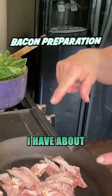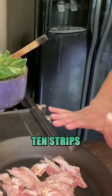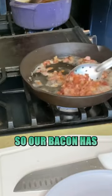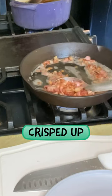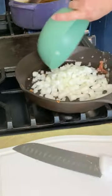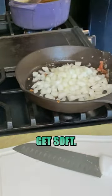In the meantime, I have about 10 strips of bacon over here. I'm just going to stir and let that get nice and crispy. Our bacon has crisped up and we're going to drain off most of the bacon grease. Then one onion goes in and it's just going to get soft.